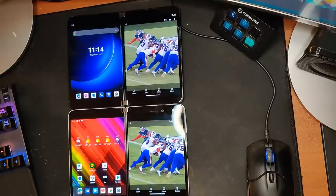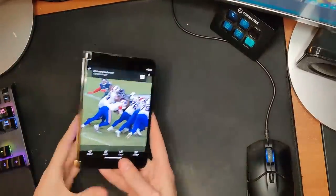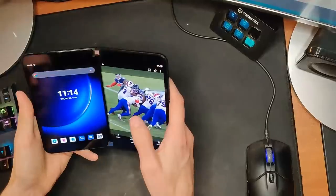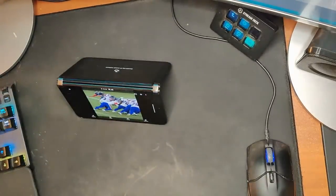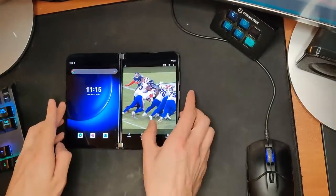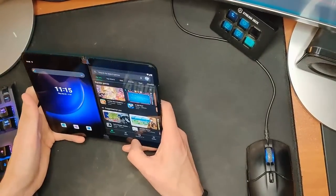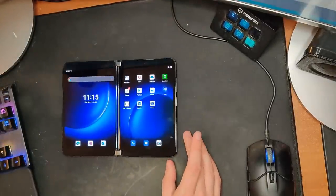I'll definitely do some benchmarks — Geekbench and things like that. Tent mode works as expected — it assumes the right screen is the tent mode screen, quick with no weird animation reflowing. I keep having issues going home when on a table, but when I pick it up it seems fine.